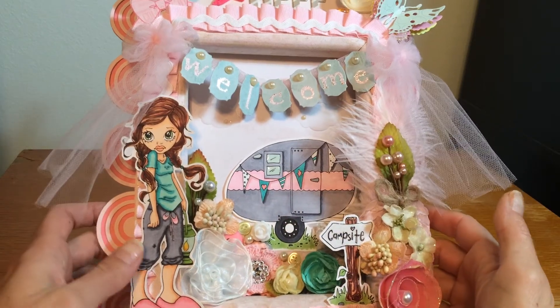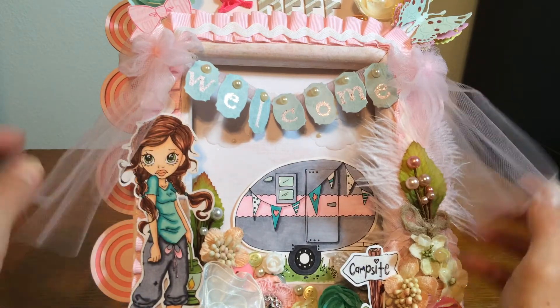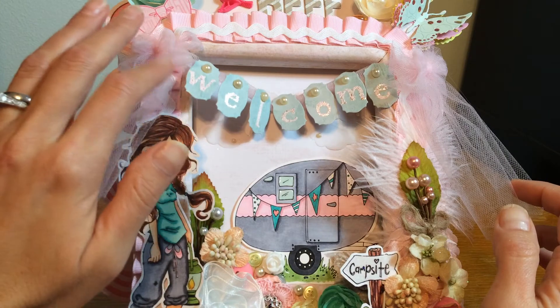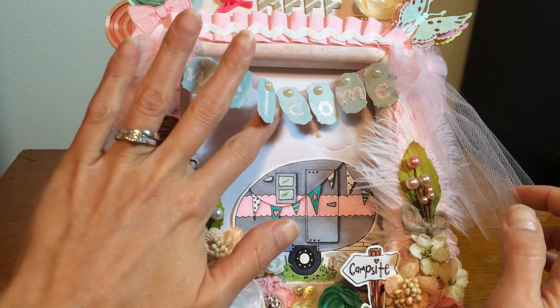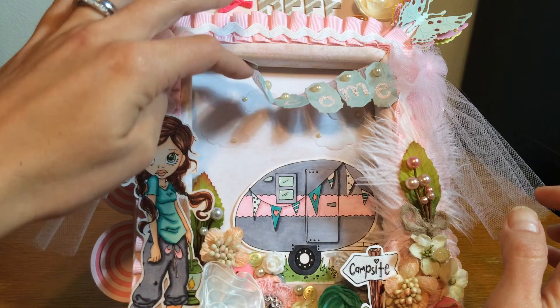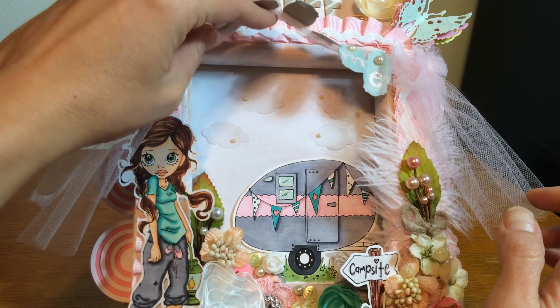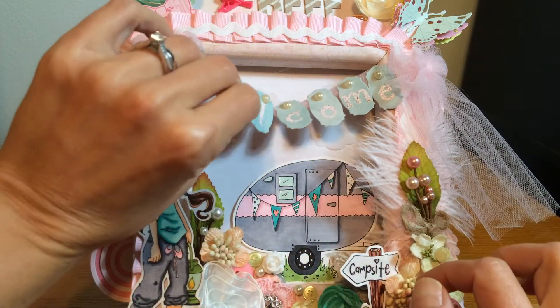I added a little welcome banner and made some tulle bows with my bow tool, then did some heat embossing with Versamark to say 'welcome' — because I want people to feel welcome to my YouTube channel. There are also some little clouds underneath the sign that I put tiny pearls on. I thought those were super cute.